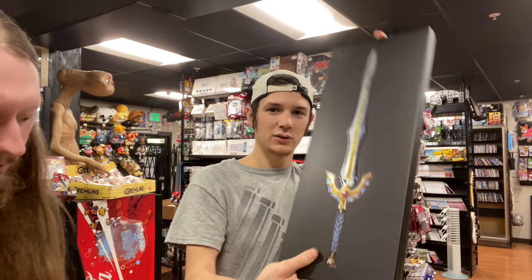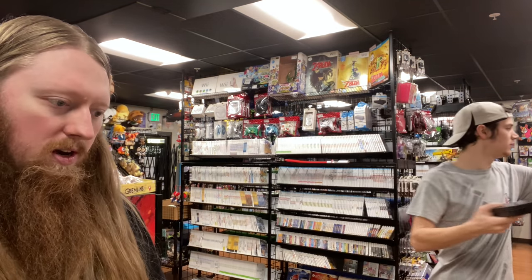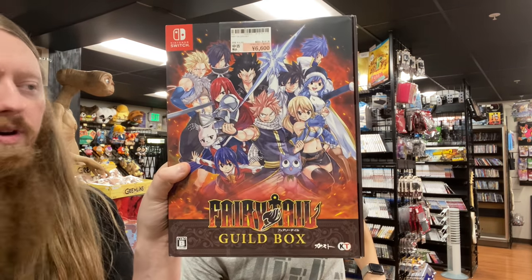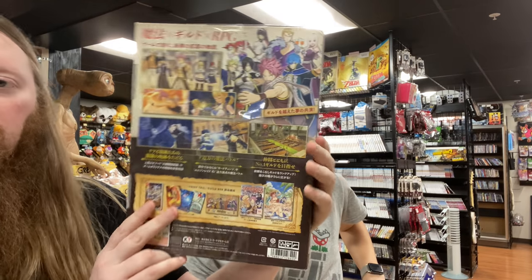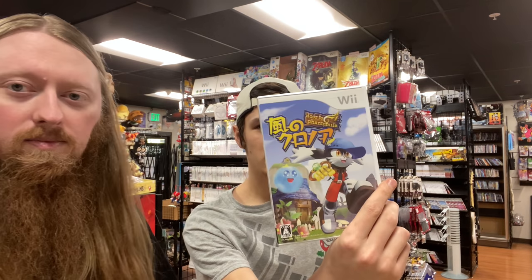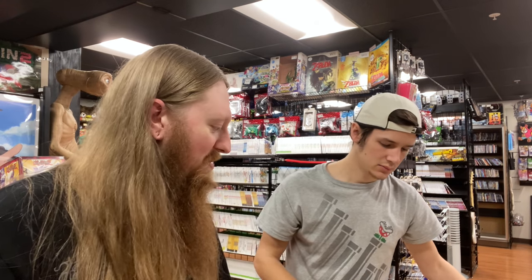We have another special edition here — I actually have one of these in my collection. This is the fairy tale guild box for the Nintendo Switch and it's huge, really awesome. Also, Clonoa got announced for Switch but we got the Japanese one for Wii, which is pretty cool and a lot cheaper.